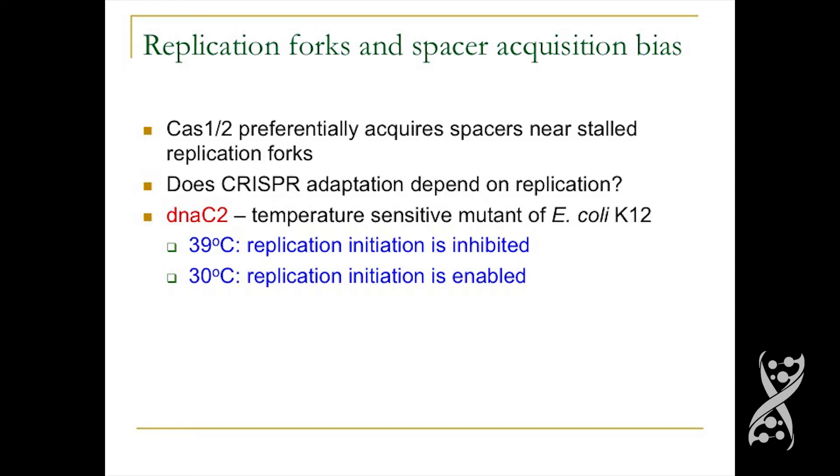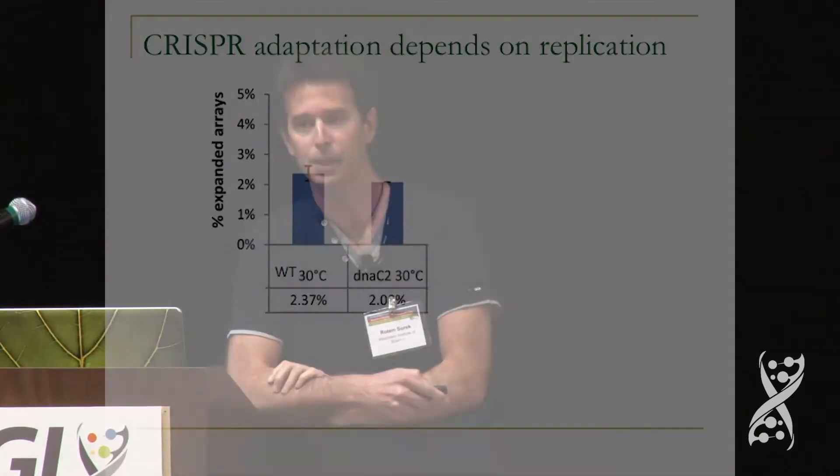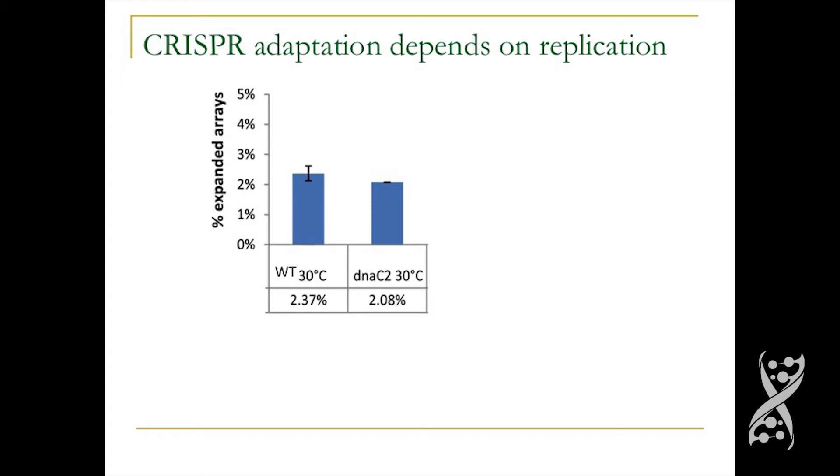This raises the question: perhaps CRISPR adaptation depends on DNA replication. We tested this hypothesis using a temperature-sensitive mutant of E. coli called DNA C2. This mutant can replicate its DNA at 30°C, but at 39°C no replication initiation occurs. We compared adaptation in this strain versus wild type, and saw that at 30°C both strains show similar spacer acquisition — about 2% of cells acquire spacers after 16 hours. But at 39°C, the strain that doesn't replicate its DNA almost doesn't acquire any spacers at all. So CRISPR adaptation does depend on replication.